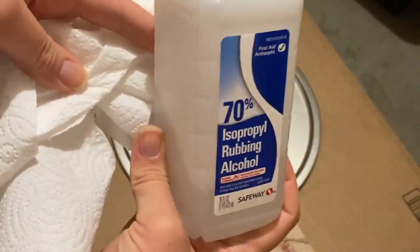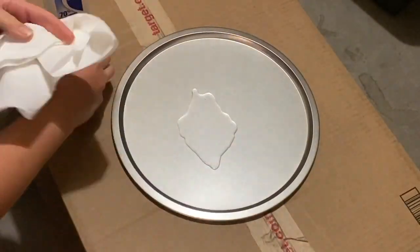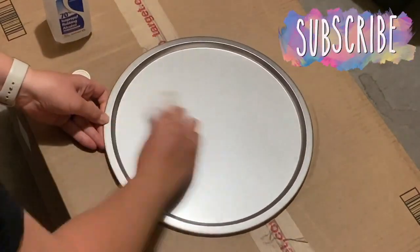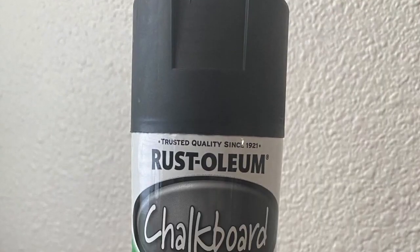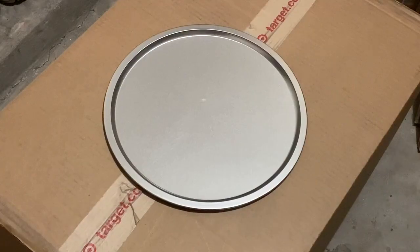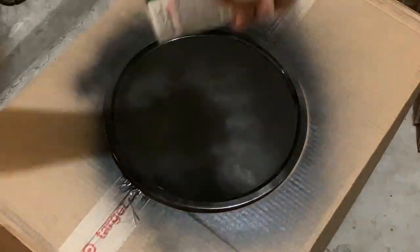The first thing I had to do was to make sure that my pizza pan was oil-free and ready to be spray-painted. To do this, I used some rubbing alcohol to clean the surface. After the entire pan had been wiped down and dried, I went ahead and used chalkboard paint picked up from Walmart and coated the pizza pan with about two to three coats. We let the pan dry for about 24 hours.